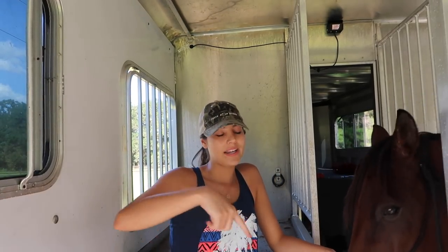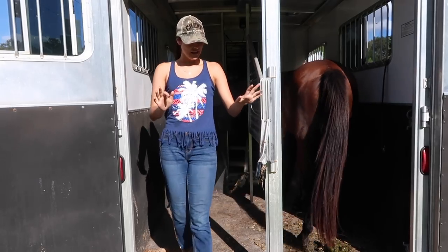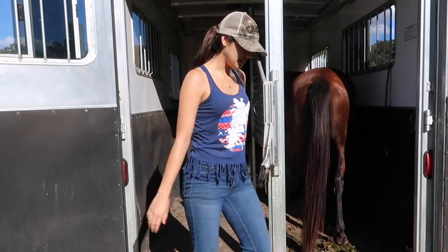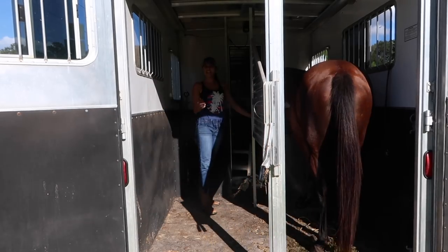Another thing I did was make sure I could walk in and out of the horse trailer without her backing up every time she felt me move in that direction. Because when I'm alone at a rodeo, barrel race, or trail ride without someone to close the door behind her, I want to be able to bring her in, not tie her, and walk out to close the door without her backing up until I ask her to. Right now she's not tied, and I want to be able to do all of this without her backing up until I ask.